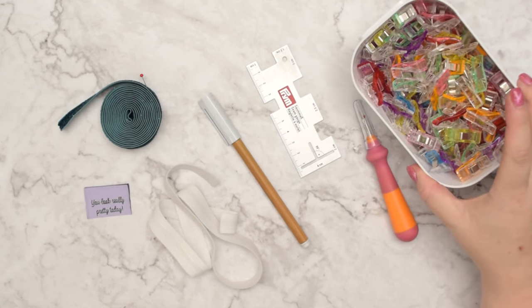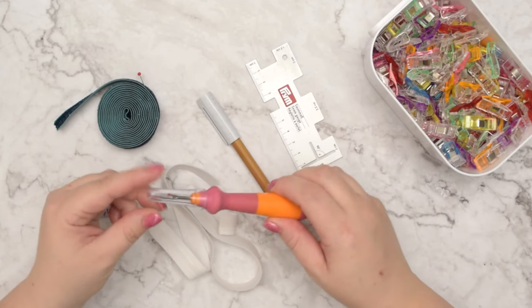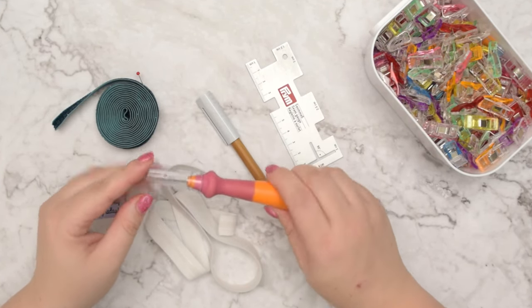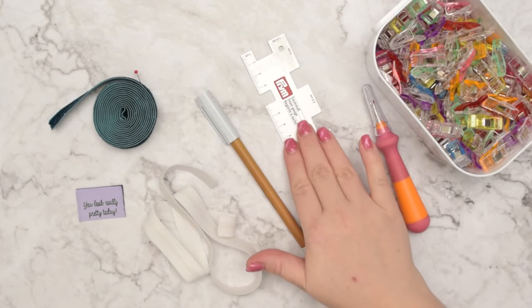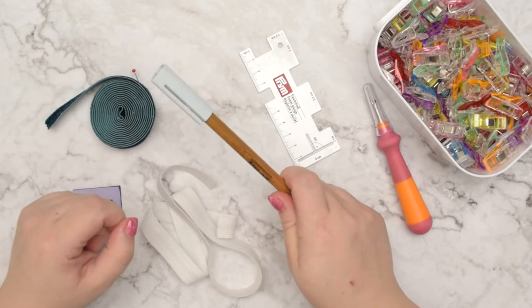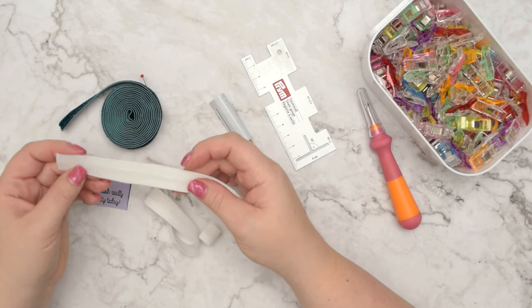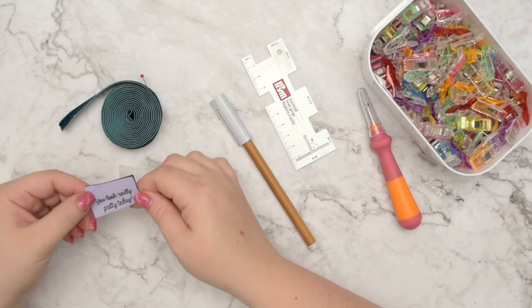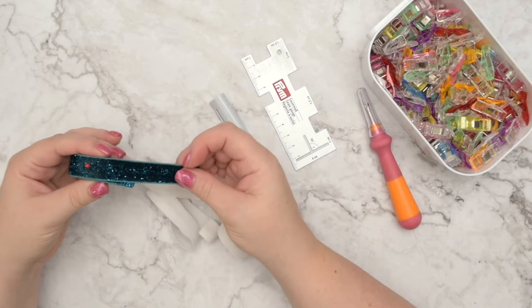You will also need some clips or pins to hold your fabric in place. I like to have a seam ripper on hand just in case something goes wrong. You will need a ruler to take some measurements and your favorite marking tool. Optionally, you may also want to add a non-slip elastic, a pretty label, or an elastic for your straw.